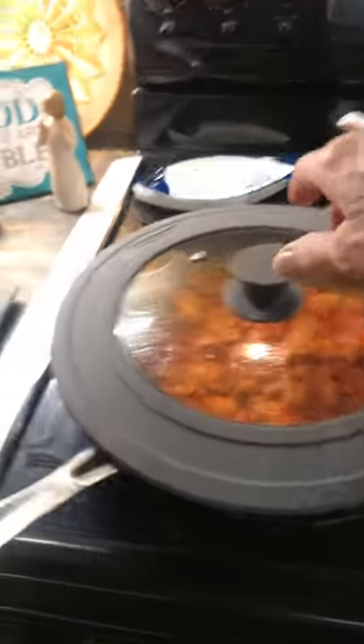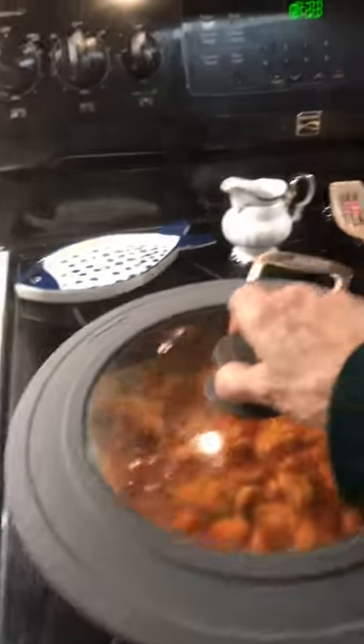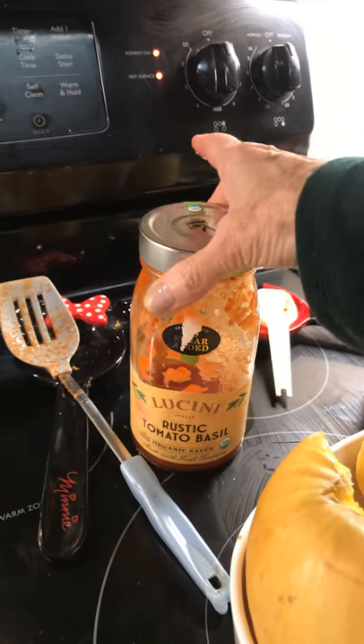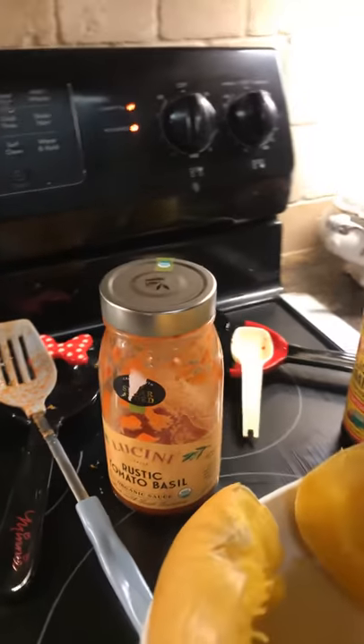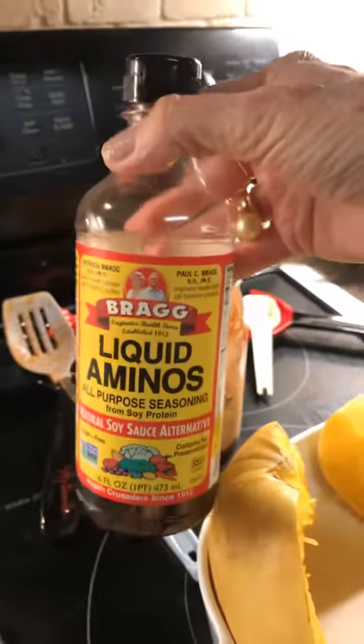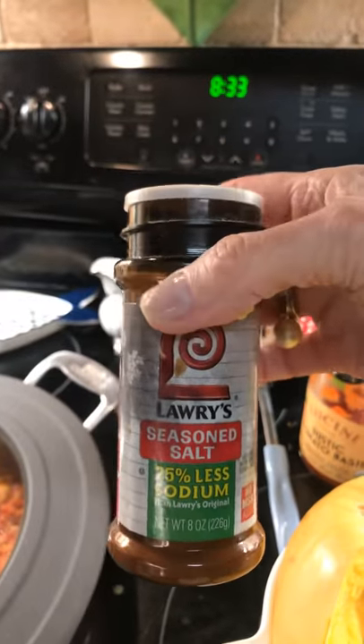What I'm going to show you now — I've got my meat over here simmering. It's my lean turkey with my rustic tomato organic sauce. And I put a tablespoon of the amino all-purpose seasoning instead of soy sauce. I also used some of Larry's seasoning salt on there.